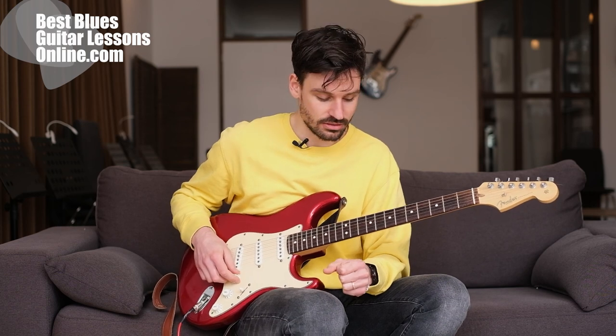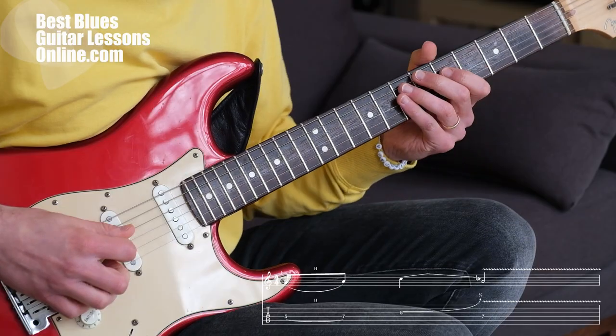I'll play lick 1. You can follow along with the tablature here on the video. And lick 1 goes like this.